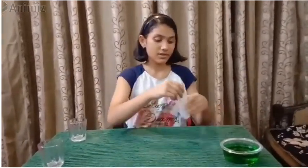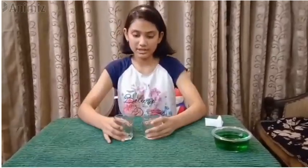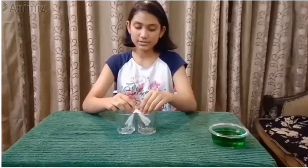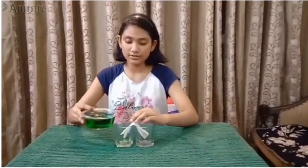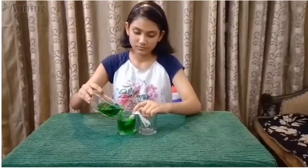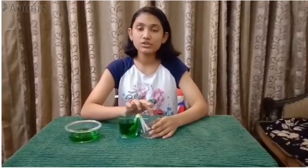After doing this, we have to bend it from its half, just like this. Now, after that, we have to take our two empty glasses and put them together. After doing that, we have to place our tissue paper just like this. Now, friends, you will observe that slowly the tissue will absorb the colored water and bring it to the next glass.